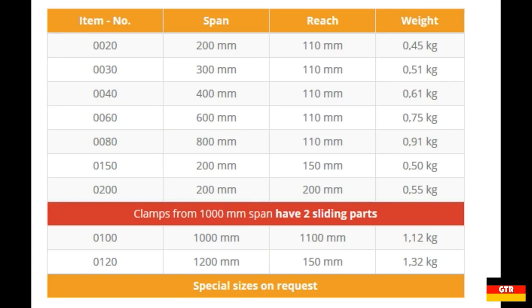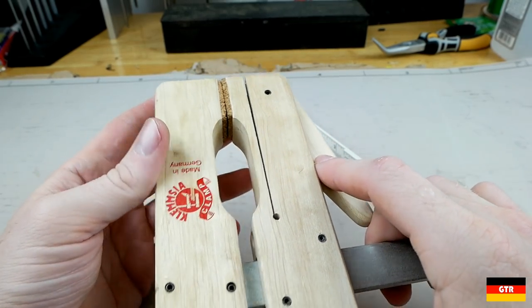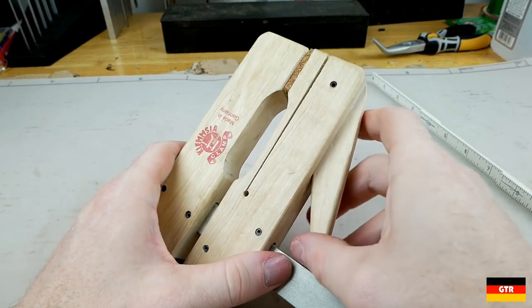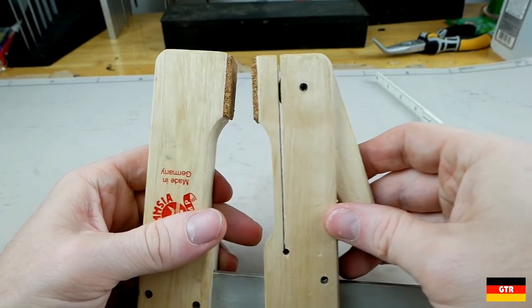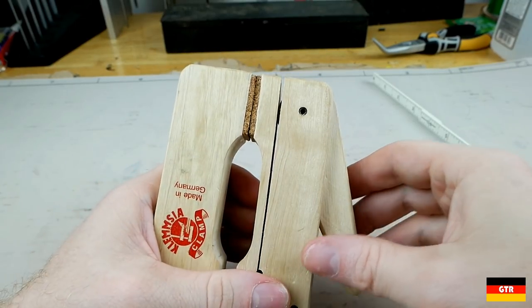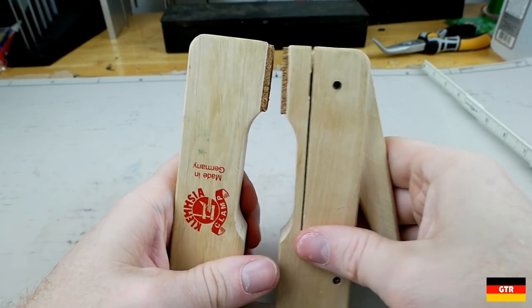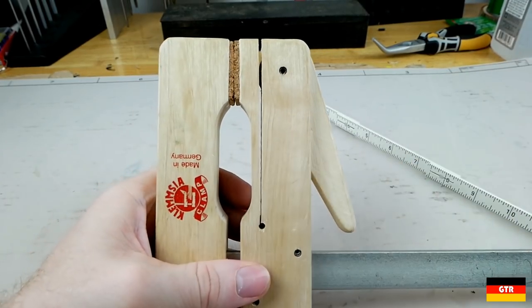The throat or reach of the clamps varies from 100mm to 200mm depending on the model. Looking at the design and construction, everything appears to be held together with roll pins — two on each jaw and one on the cam hinge. There is a rivet at the end of the galvanized steel bar that prevents the movable jaw from sliding off. A slot on the movable jaw allows the cam lever to apply force directly to the workpiece via the rounded cam shape. The wood appears to be hornbeam, known for being very hard yet flexible and lightweight.